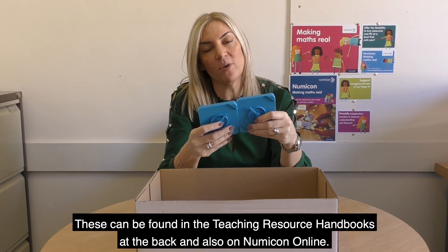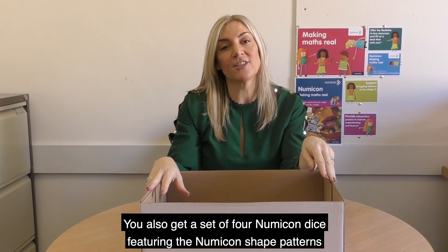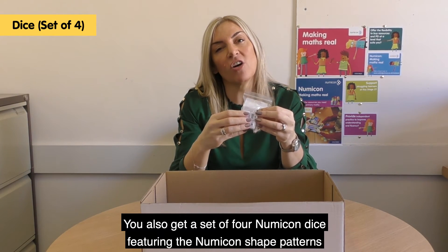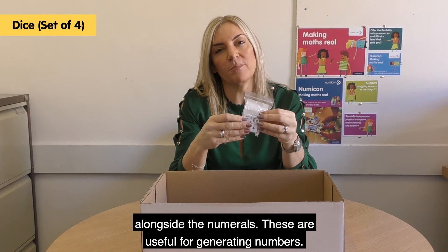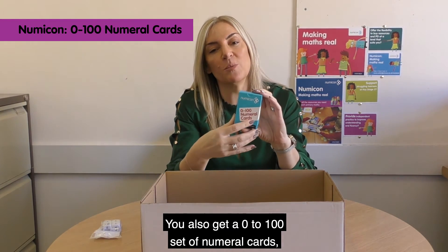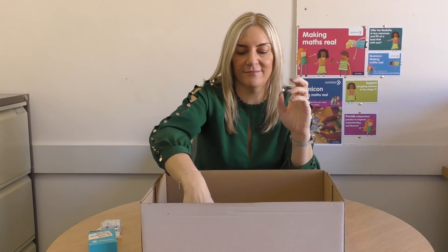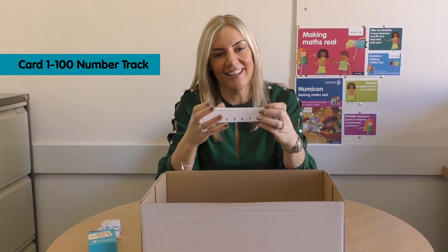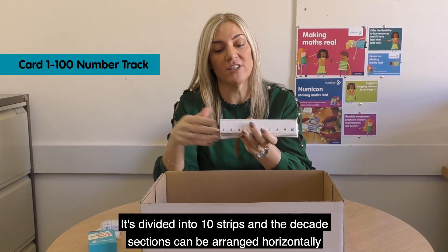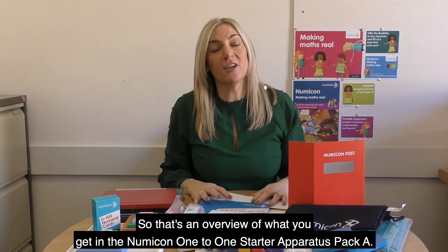The spinner photocopy masters can be found in the teaching resource handbooks at the back and also on Numicon online. You also get a set of four Numicon dice featuring the Numicon shape patterns alongside the numerals, useful for generating numbers. You also get a 0 to 100 set of numeral cards for use with the card number track, which is divided into 10 strips and the decade sections can be arranged horizontally end to end or as an array, similar to a 100 square.